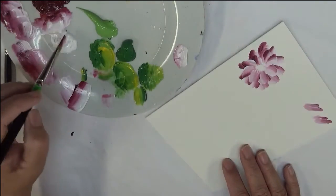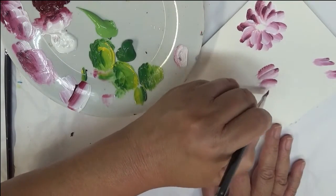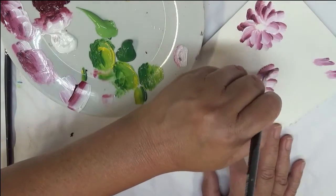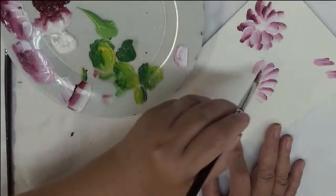So then we're going to move down to the bigger flower. With the card space being as it is, that might not be so big, because I don't have a whole lot of space — not like I did on my paper. So I will try to make it a little bigger, but it's not going to be huge by any means.